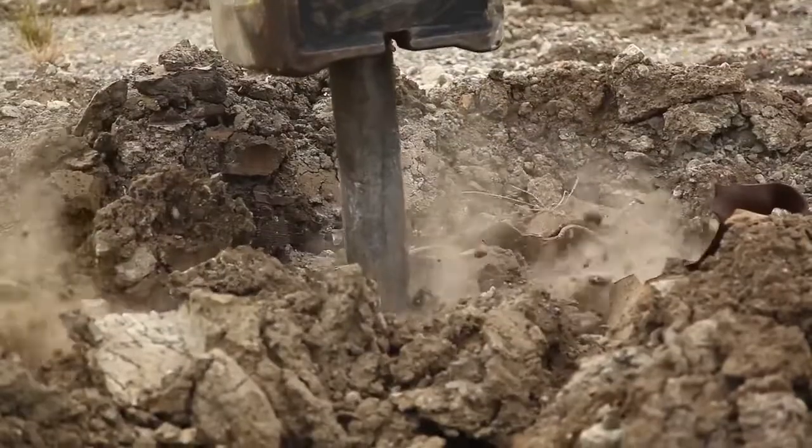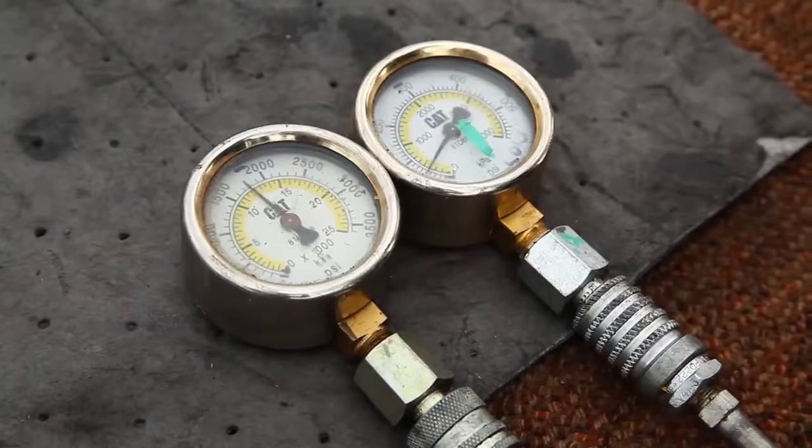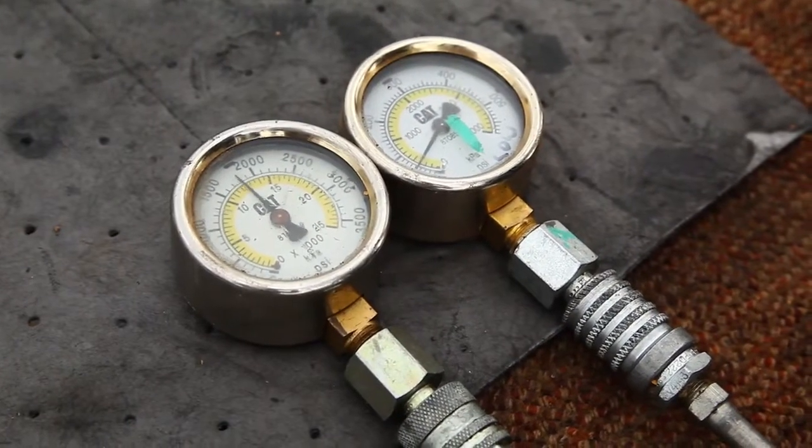For best results and a consistent reading, run the hammer on a steel plate. Read the average pressure on the gauge during the test.